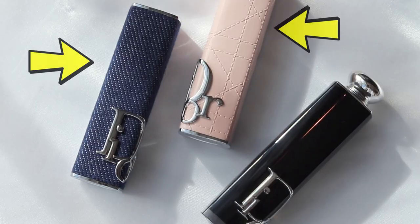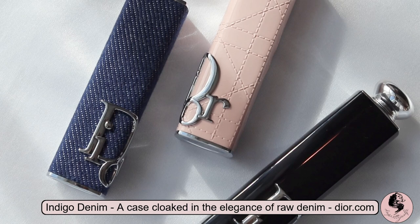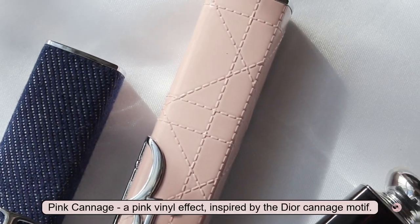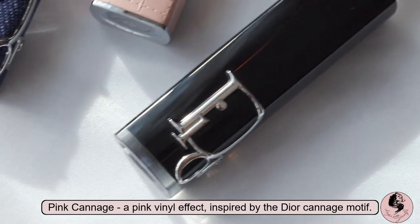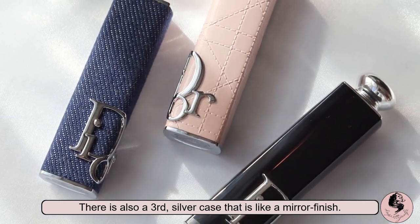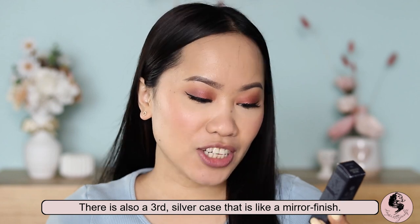Now let's move on to the Dior Addict Shine Lipstick Intense Color. The reason I picked this up — first of all, this one comes in a limited edition couture case, which I'm going to show you. These are the two limited edition fashion lipstick cases that you can switch whenever you want with the Dior Addict Shine Lipstick Intense Color Hydrating Floral Lip Care — such a long name. Speaking about this limited edition case, aren't they so pretty? I love the pink and the denim. This one has 3.2 grams and I'm in shade Nude Look.